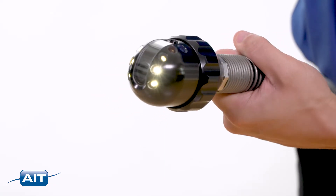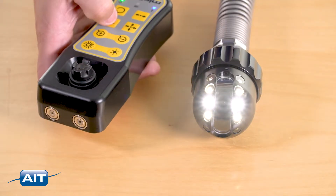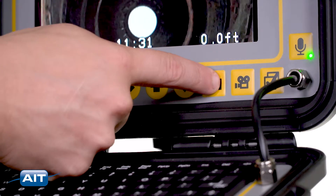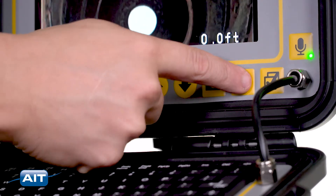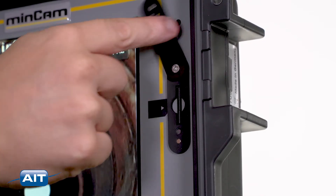The illumination and electronic zoom can be adjusted with the touch of a finger. The camera can be automatically self-leveled, and the illumination can be elevated to maximum level by pressing the star button. Still images and video can be saved by pressing the button on the LCD.